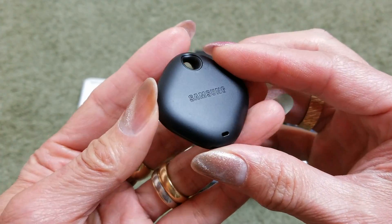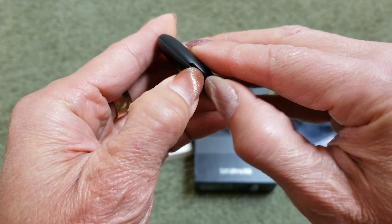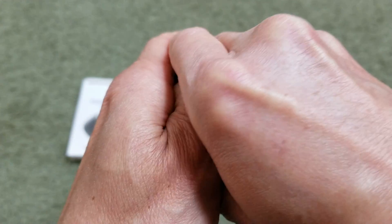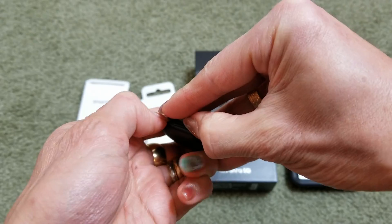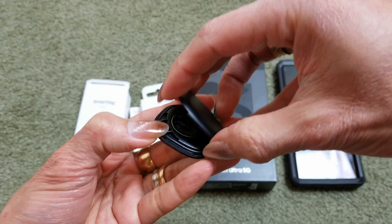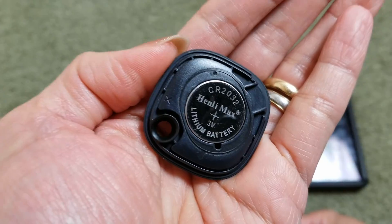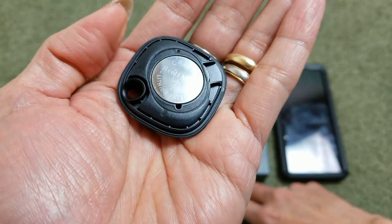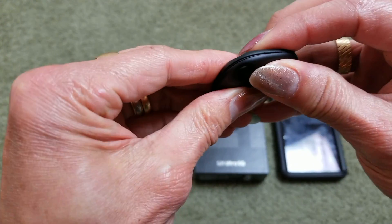This one uses a CR2032 battery. You can pop this open by inserting a coin or something like that. Let's see if we can pop this out — yeah, it's pretty simple to pop out. And here you go, here's the CR2032 battery. It's a lithium 3-volt. Make sure you put it back correctly and snap it back on.